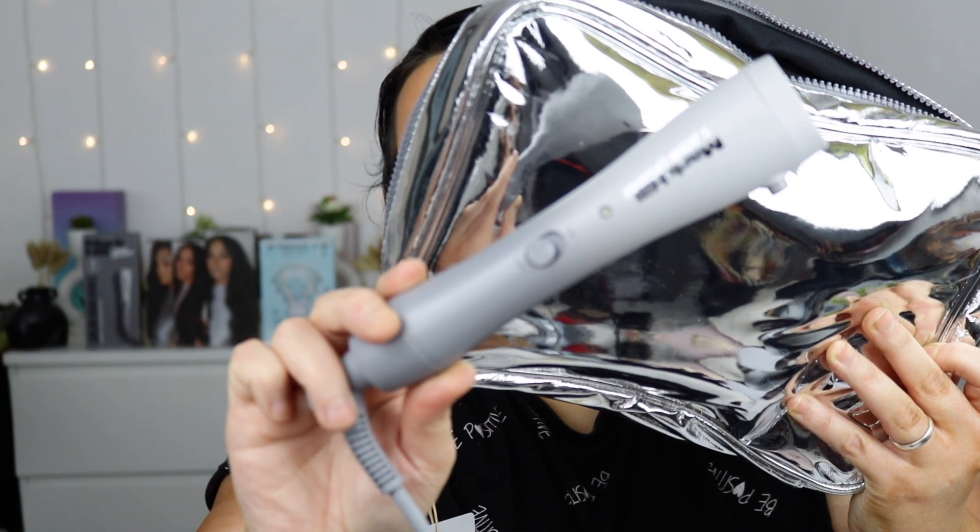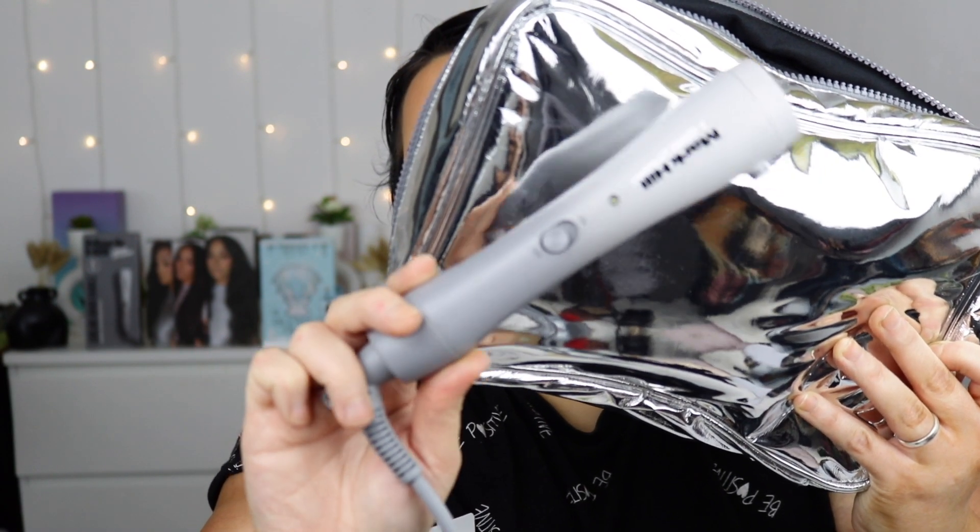It came with a heat protecting cloth inside the Mark Hill barrel. Focus on the barrel — this is the barrel. Look at it, it is so sleek. It's a gradient of grey and silver. This is a new handle but it's really, really pretty. I absolutely love it. It comes with one of these — a heat protecting cloth — that comes inside the box. This is the bag, and that's what we have: the medium-sized barrel.